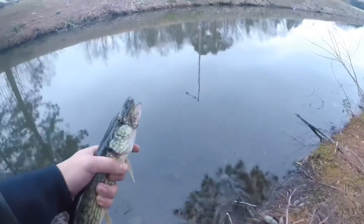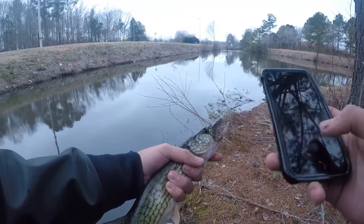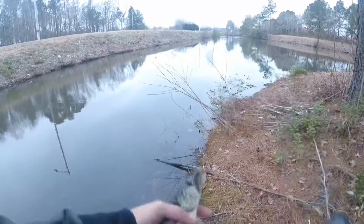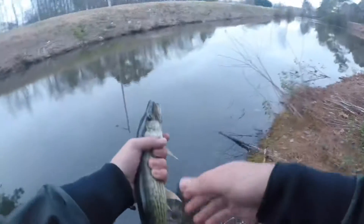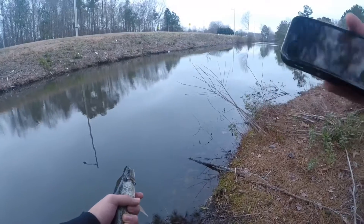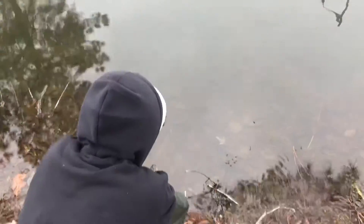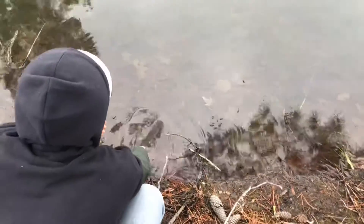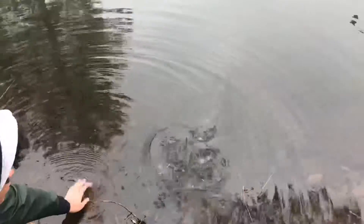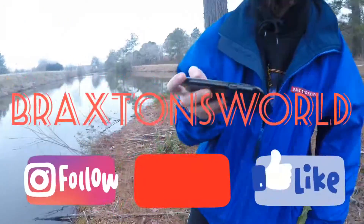He's fine! Pictures, pictures quickly, pictures quickly. Can you take a video of me releasing it along with my GoPro? Yep, he's ready to go. Ooh, there he is. That was fish number one!